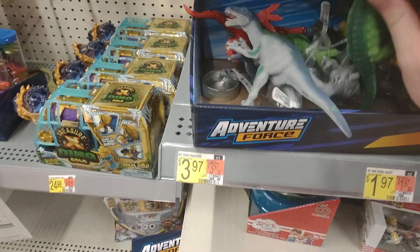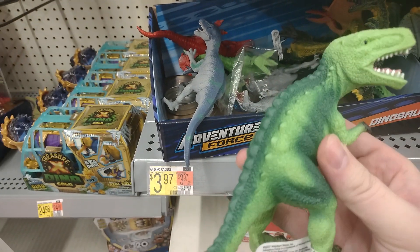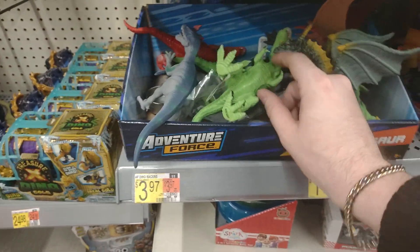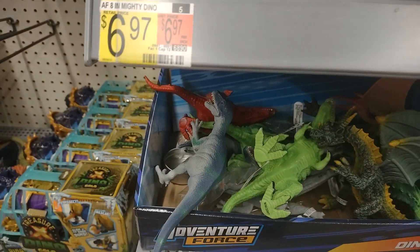Velociraptor here, Tyrannosaurus Rex — I don't know why they put a whole bunch of spikes on him. There's a red one too; makes him look more decorative.